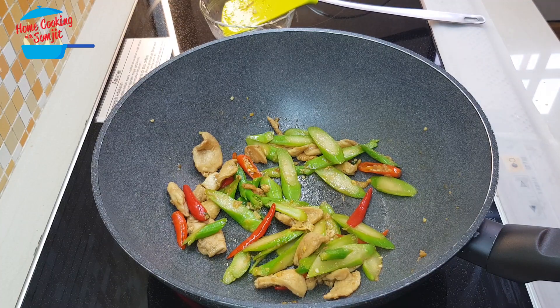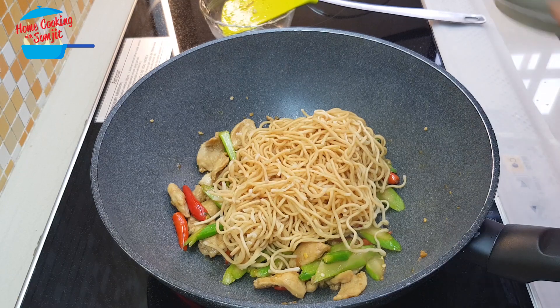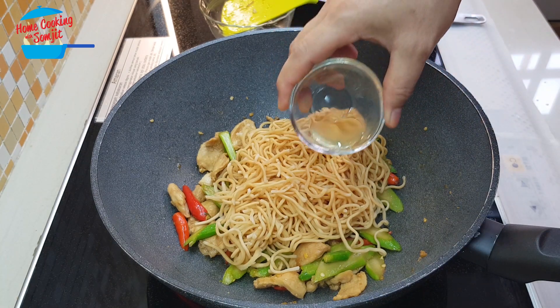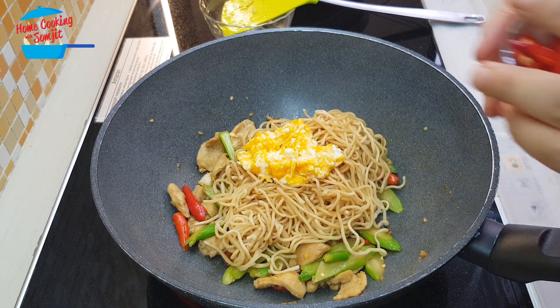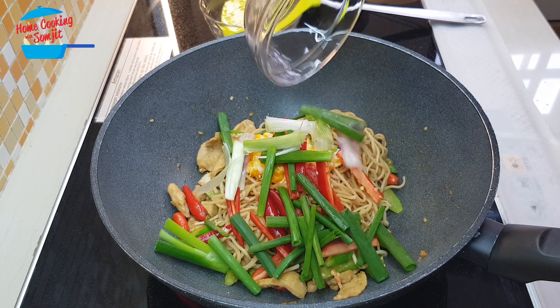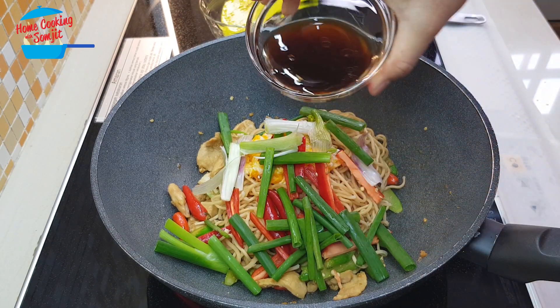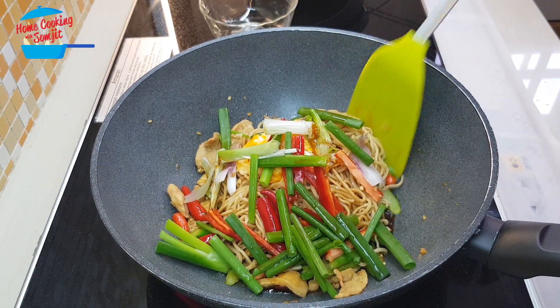Now I'm going to put in the noodles, add on the garlic oil, the egg, chili, spring onions, and the sauce that we mixed. Give it a stir.